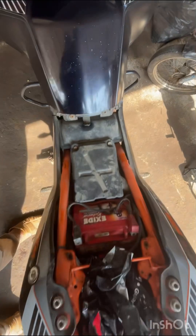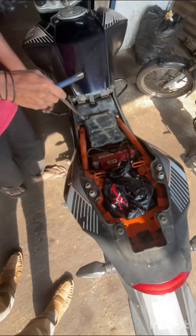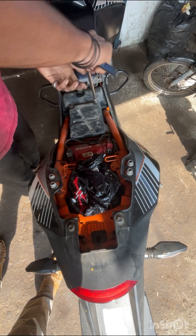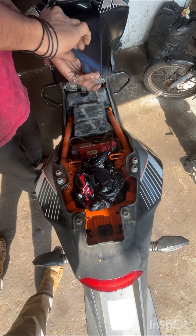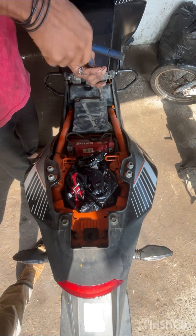This is the TR-screw — it's not a TR-screw, it's a T-span. Now I have two screws.